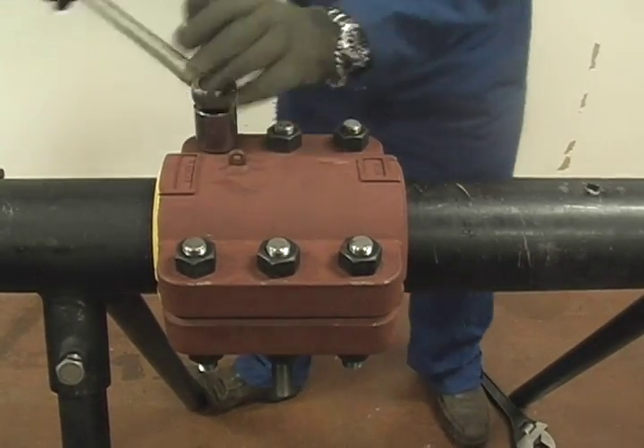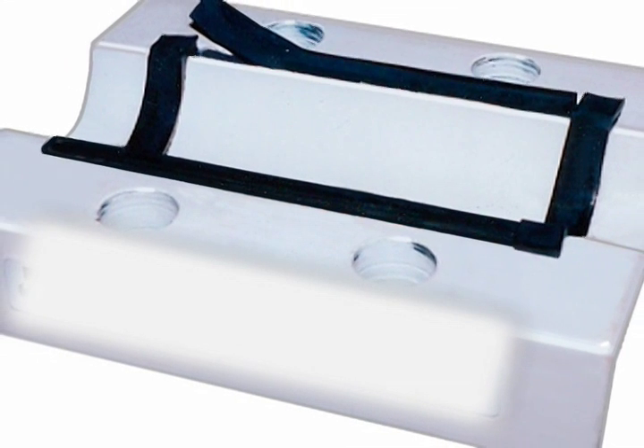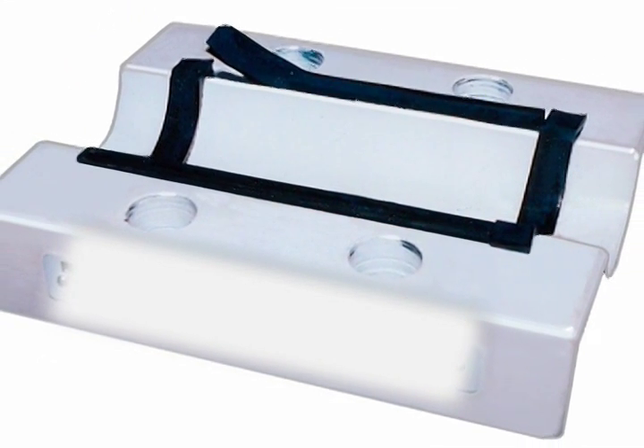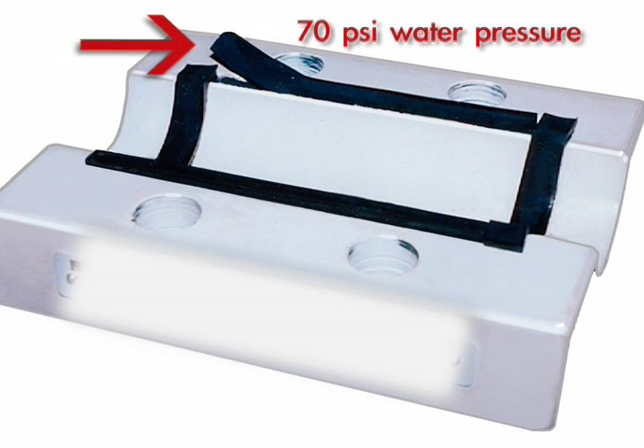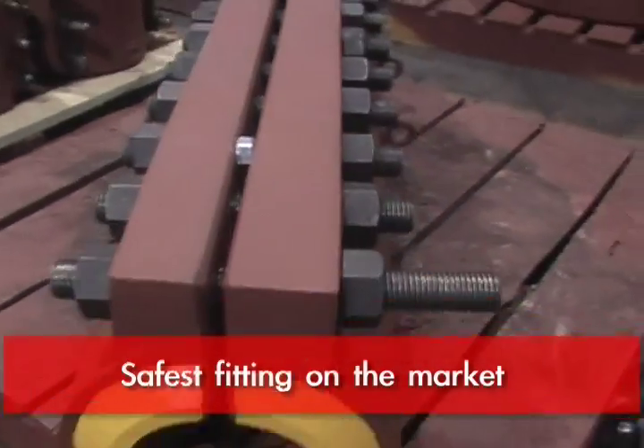Some of the other methods that other people have used — gluing seals in and whatnot — those seals are known to come out when you're bolting on under pressure. We actually did some testing here with one of our competitor's fittings and we blew the side seals out at 70 psi water pressure. It's the safest fitting available on the market.